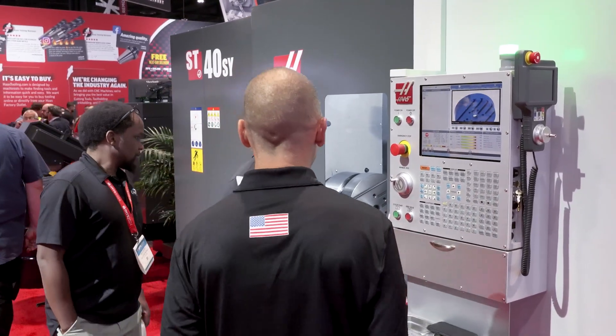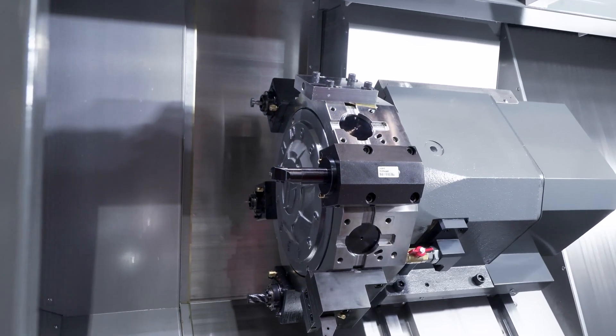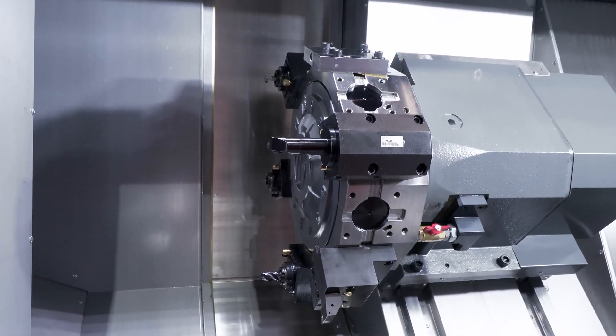But if you need to do large bar turning and you don't have a ton of floor space, this could be a great option.